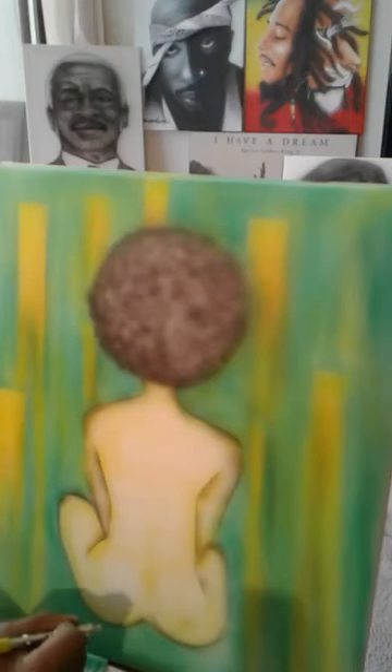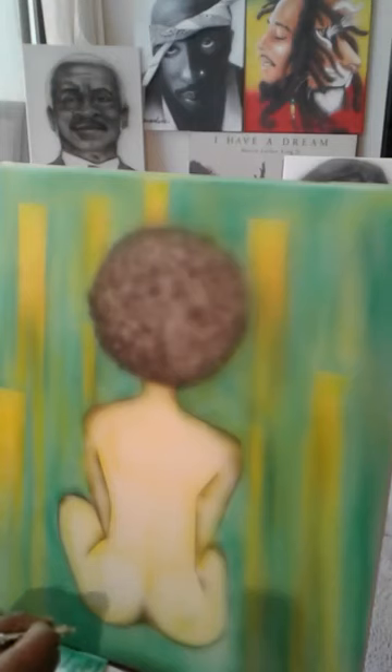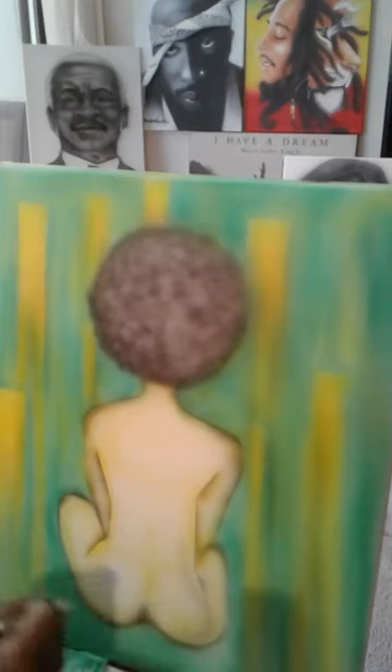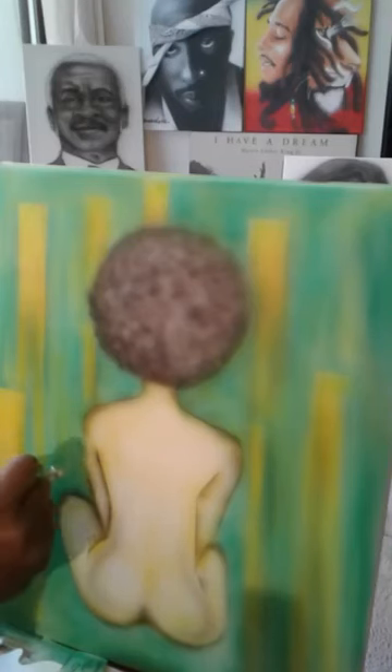You don't always want to use the stencil — sometimes you have to do what we call free handing. That's what I'm doing right now: a little free hand art on these edges. That's the crack right there — that's very important. I'm not trying to be nasty, but you have to shape the body the way it is in real life. So you have to have a little knowledge of anatomy to do that.